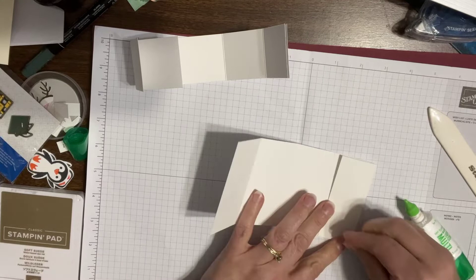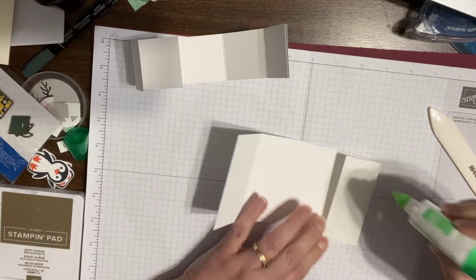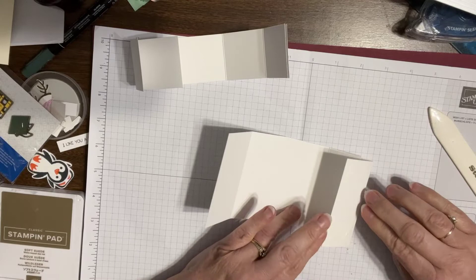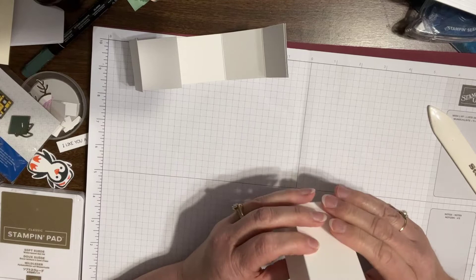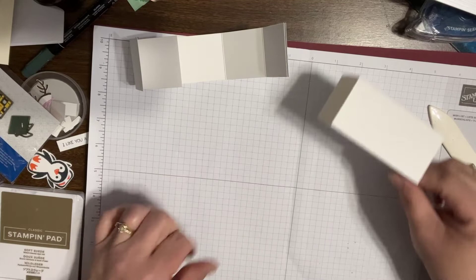I'm using liquid glue. I typically don't prefer liquid glue, but it is a strong glue, and you kind of want that for this whenever you're putting a box together. Anything will want to pull apart from itself. For a box, you're attaching parts of the card stock to more card stock, and its instinct would be to go flat rather than stay the way you want it. So you need something stronger. If you don't do liquid glue, you want tear and tape or Seal Plus, or like the old sticky strip.